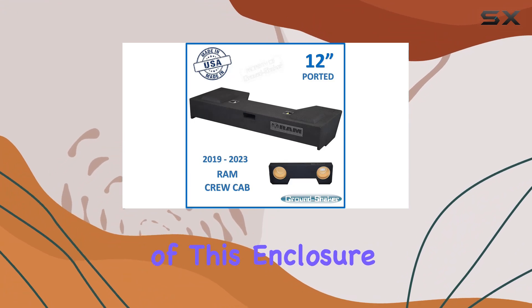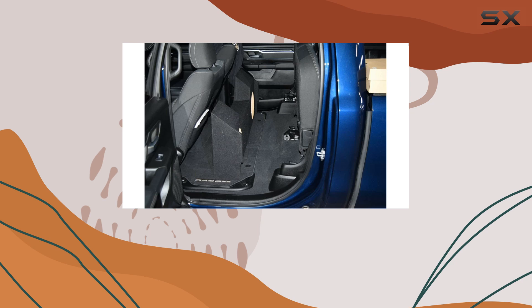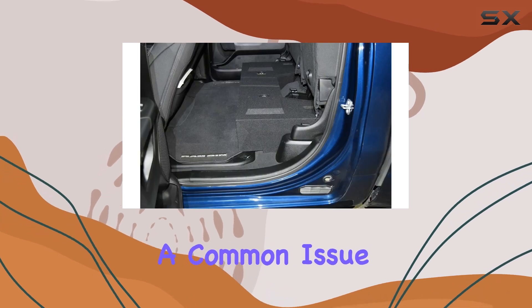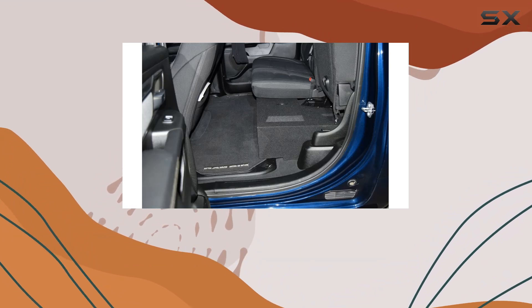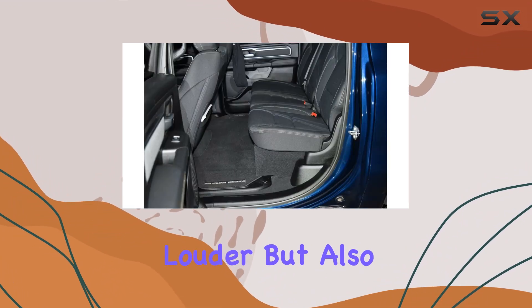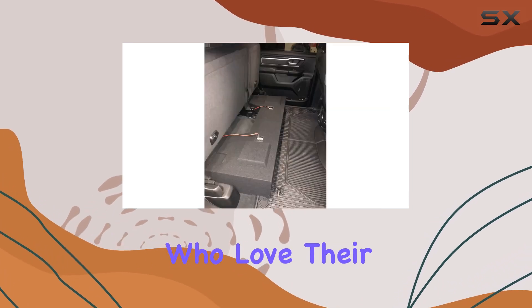One of the standout features of this enclosure is its dual ported design. This is key for reducing air turbulence within the box, a common issue that can significantly distort sound quality at high volumes. With this design, the bass output is not only louder but also clearer and more defined.